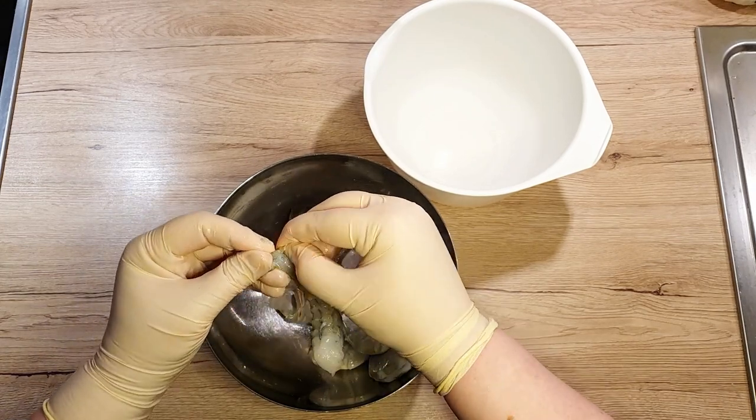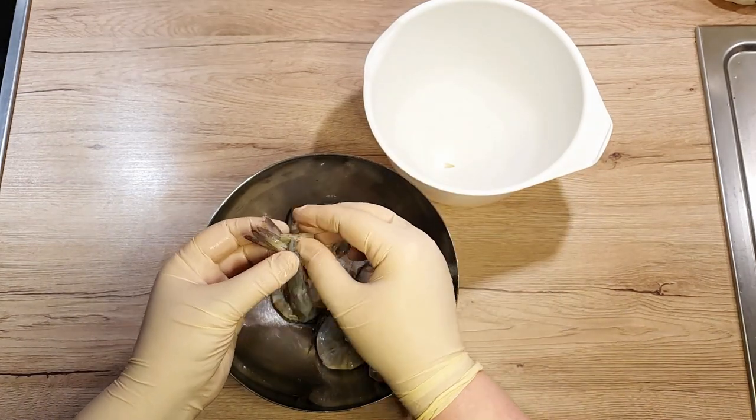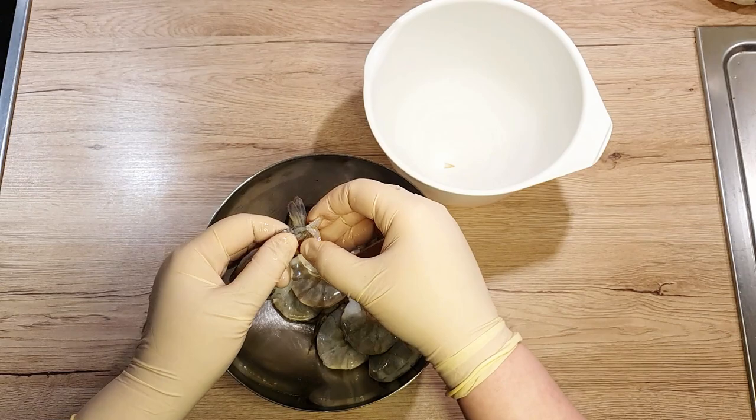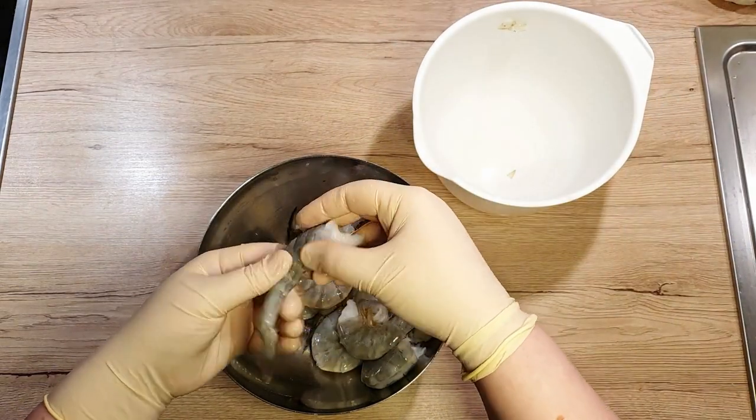Pull off the outer shell, ditch the tail bits, and even that tiny pointy tail can go. Just keep an eye out for those sneaky sharp ends — we don't want any finger casualties here.